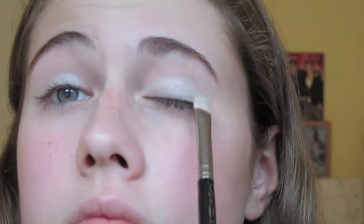For the nighttime look, I'm only going to be changing my eyes. I'm taking this silver shimmery color from the bottom row of the palette and applying that all over my eyelid, leaving everything else on my face exactly the same. Then I'm taking the middle color, which is a sparkly purple, and blending that into my crease with the same fluffy brush I used in the daytime look.